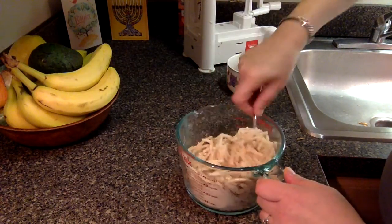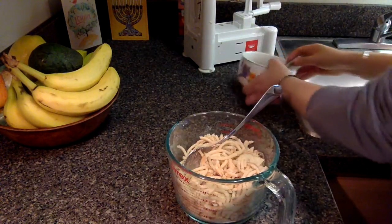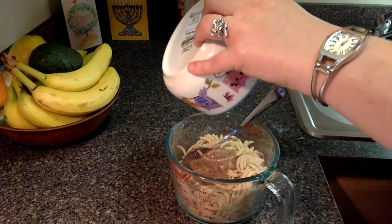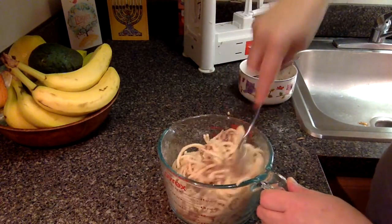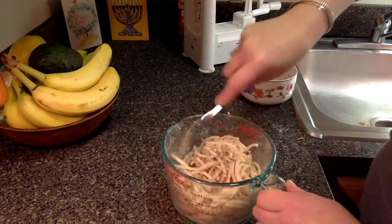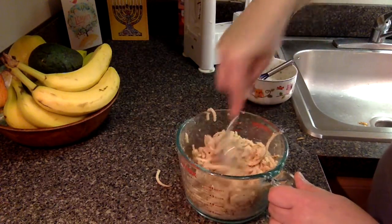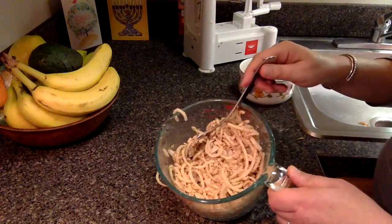I like to coat everything first. Now we're going to take our flaxseed mixture and pour it in. It doesn't look like that's going to coat everything, but I promise if you just kind of mix it for a minute, it actually does, surprisingly. And there we go — looks something like that.